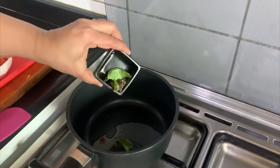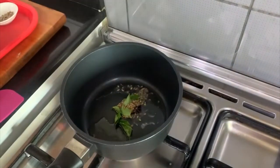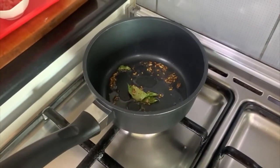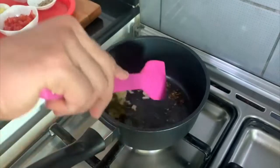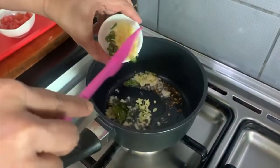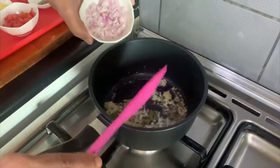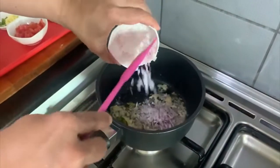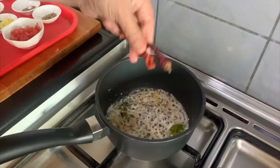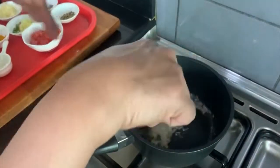As the oil is hot, I will add curry leaves, star anise, fenugreek seeds, fennel seeds, and cumin seeds. Now I will add garlic, green chilli, and ginger, then some chopped onion. I will add two red chillies — you can adjust according to your spice level.